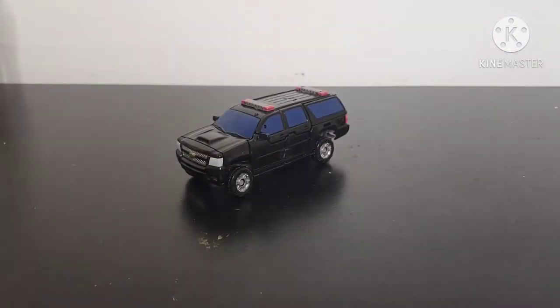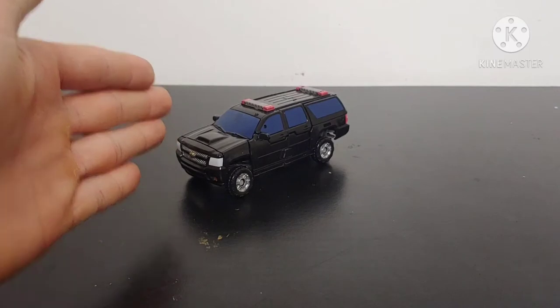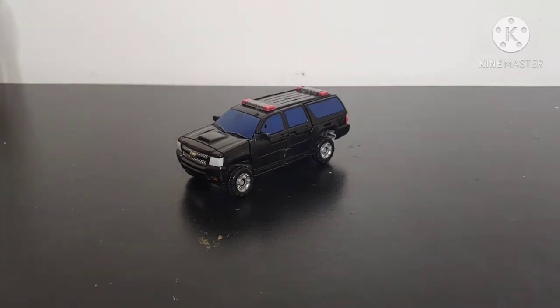He just comes with two of those. Moving right along, here we have my custom TLK Berserker figure. We never see Berserker actually transform in Transformers The Last Knight. We know that he was a Dread and more likely had a Tahoe mode like all the other Dreads did in the Dark of the Moon movies, but again we never see him transform. He gets like five seconds of screen time throughout the entire film.